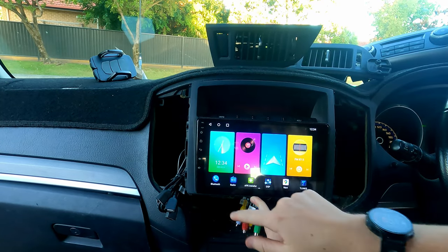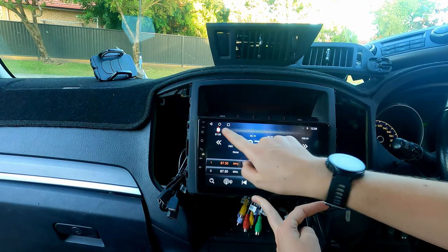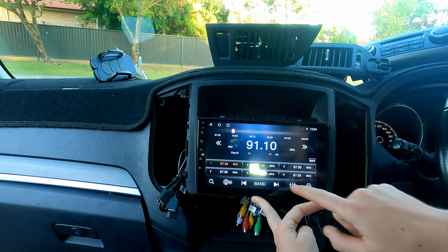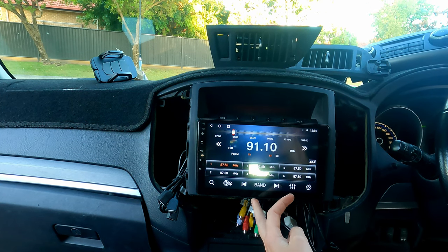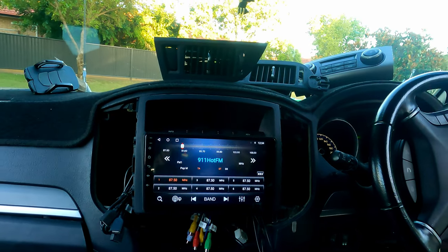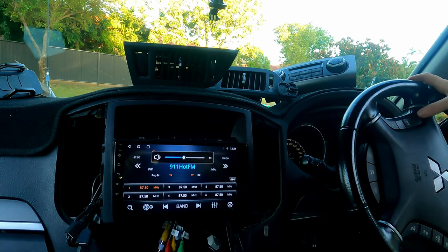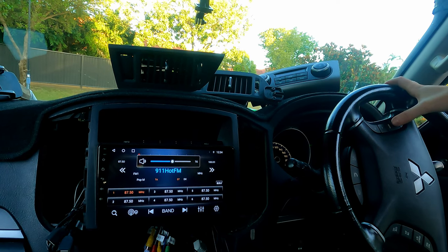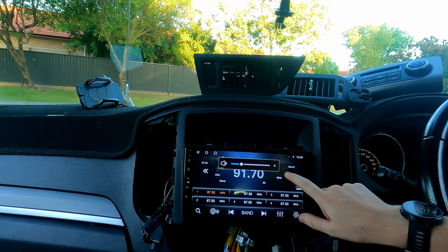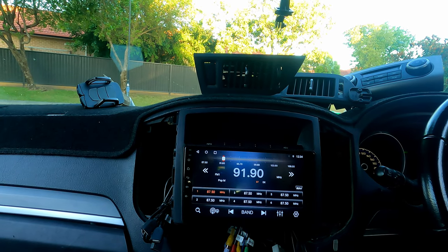We'll go over to radio and tune into my local station. 91.1 — and that works, which is very exciting. We'll try another station too.